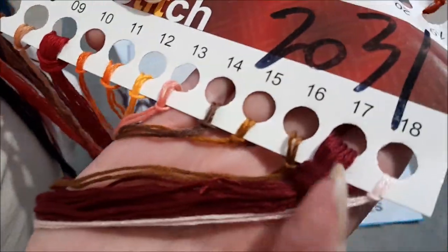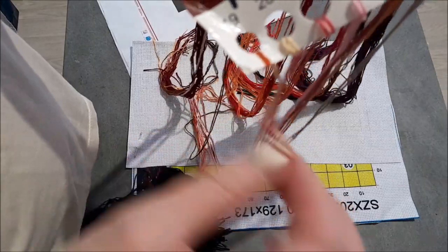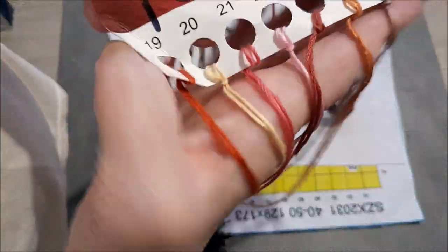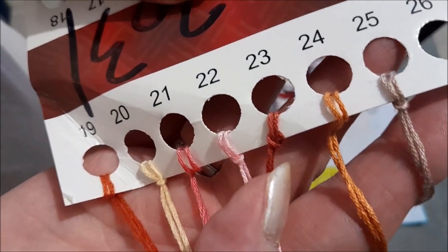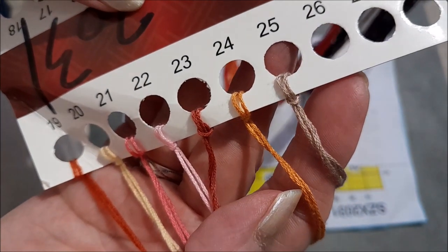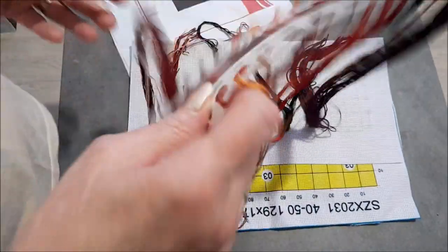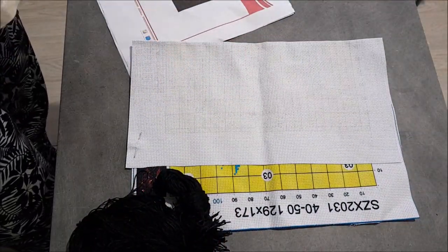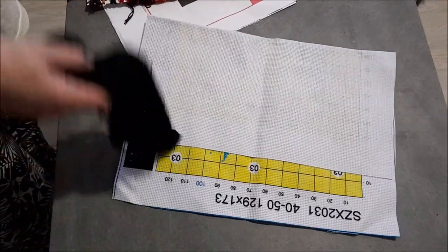Ici pareil : un bordeaux, un rose très pâle. De l'autre côté, il n'y a que quelques brins de fil seulement. Du orange, du vanille, du rose, du marron, un peu rouge. Du beige, un peu orangé. Et ici, un beige comme ça. Pas beaucoup de fil, mais c'est normal puisque de toute façon la plus grande partie de la broderie se fait en noir.